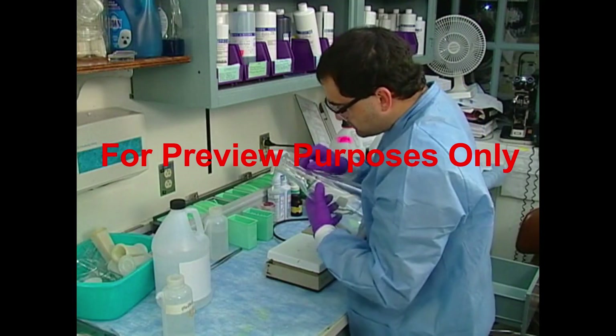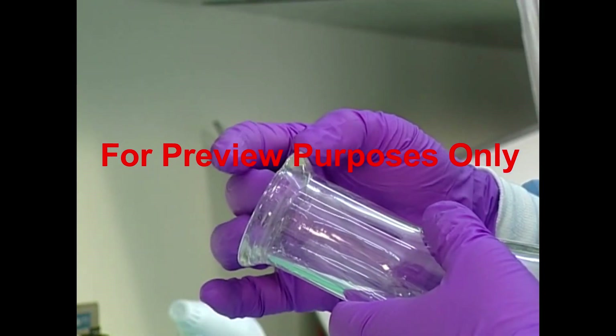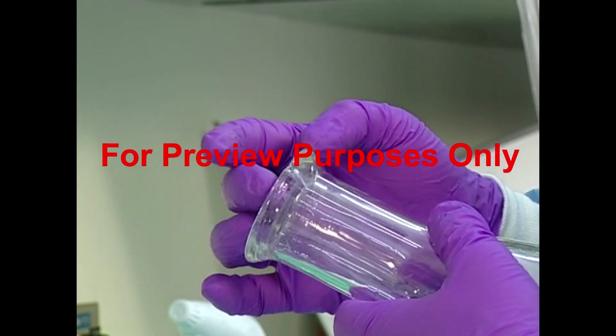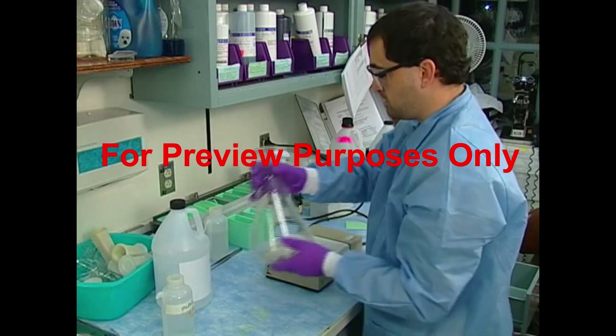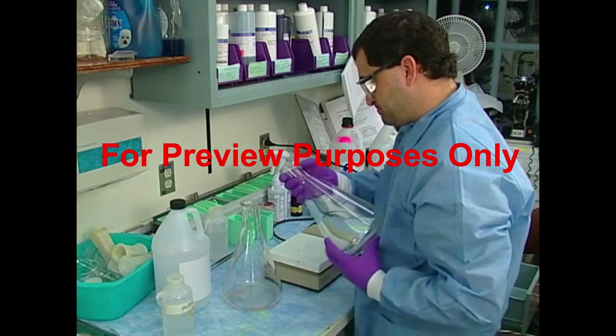Once you've selected the glassware you'll be using, you need to inspect it for flaws — things like tiny star cracks, chips, and nicks. If you do find any defects, the glass should be pulled from service and discarded or sent to a glassblower for repair.